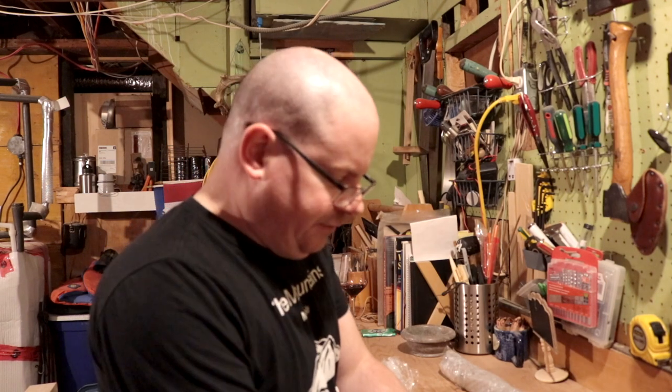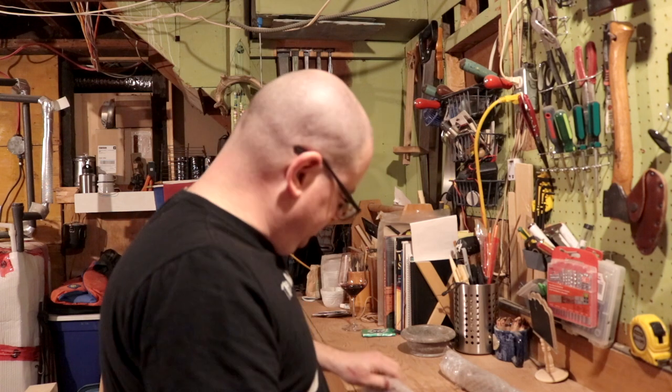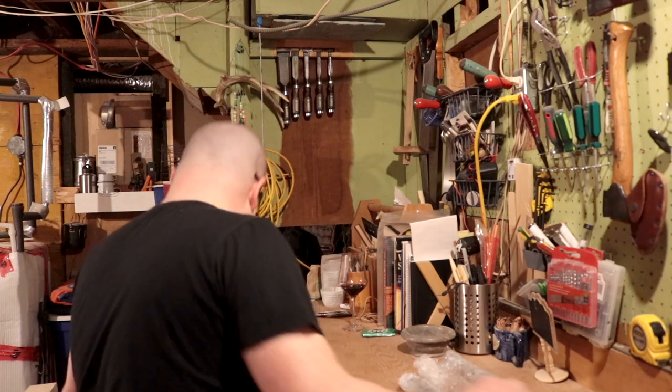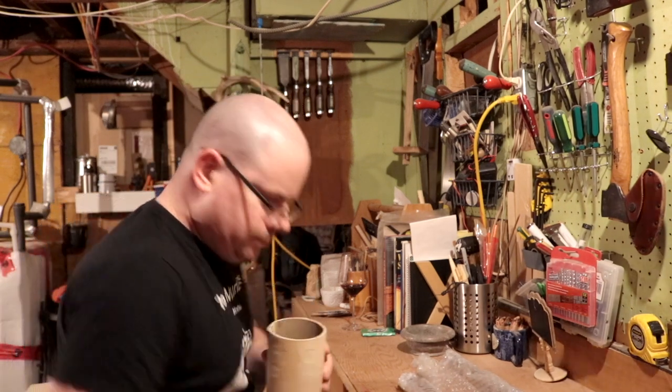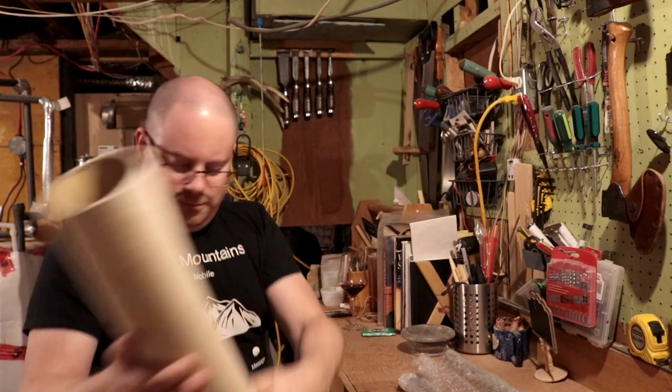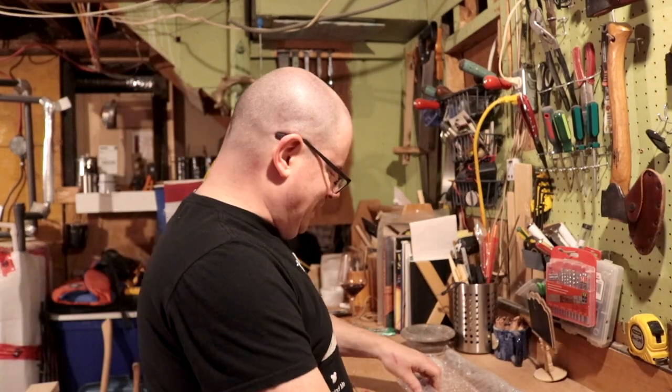It is definitely well packed. I just realized I'm not sure if there's a note — no, that's okay, I don't need no stinking note.